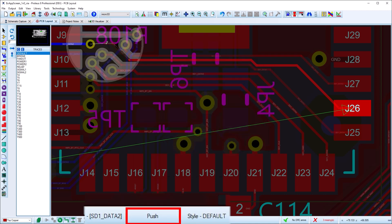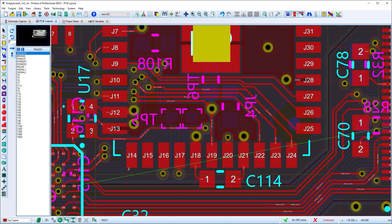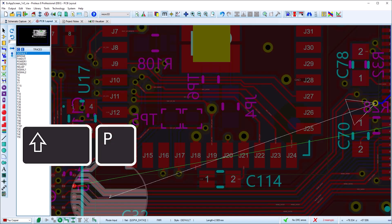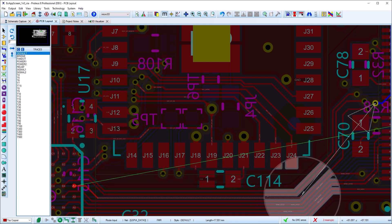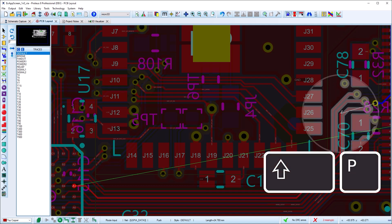The current mode is shown in the status bar during routing. You can switch modes live during route placement, which allows you to turn off push mode to hug a route in FMR mode, and then turn push mode back on to find a path through the destination pad. Changes apply from the last anchor point when you switch mode.